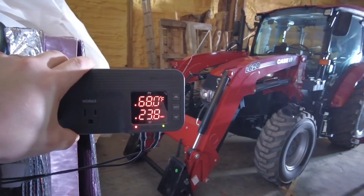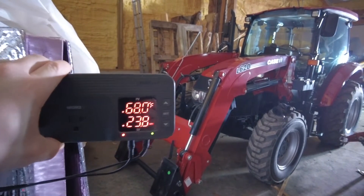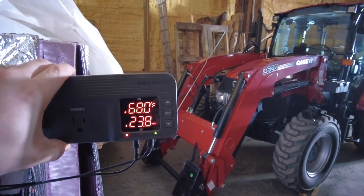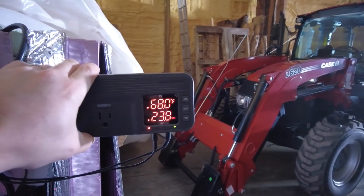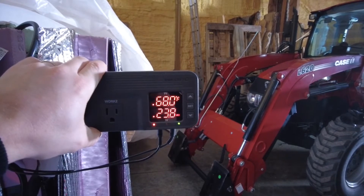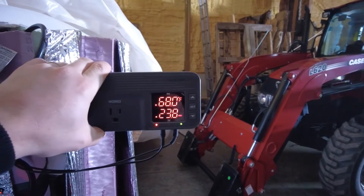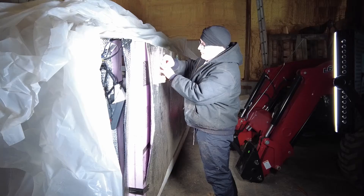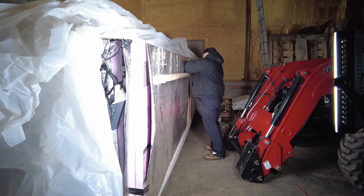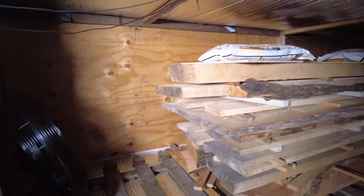To give you an idea, the temperature outside right now is below zero and it's been very cold in Wisconsin the last several days, even getting down to negative 40 degree wind chills. The temperature differential is about plus 40 degrees — so whatever the ambient temperature is around the kiln, you're going to get about plus 40 degrees on the inside when you're just running the dehumidifier and the fan. Here's what our stack looks like right now.